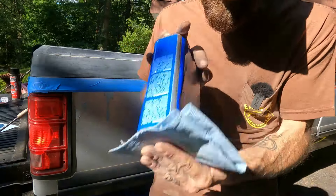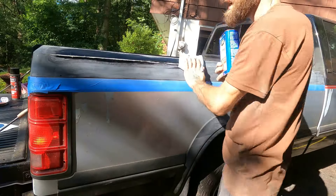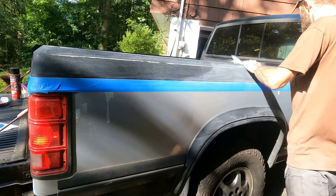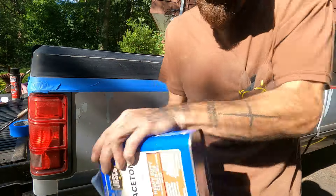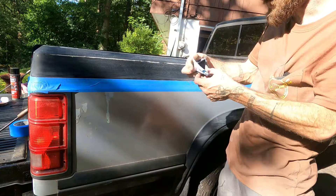Take your acetone or your preferred degreaser and just wipe down the side. You're getting dust off, you're getting grease off, you're getting fingerprints off. I'm actually going to wipe it down twice — that first one came out pretty black. There we go, that's a little bit better.